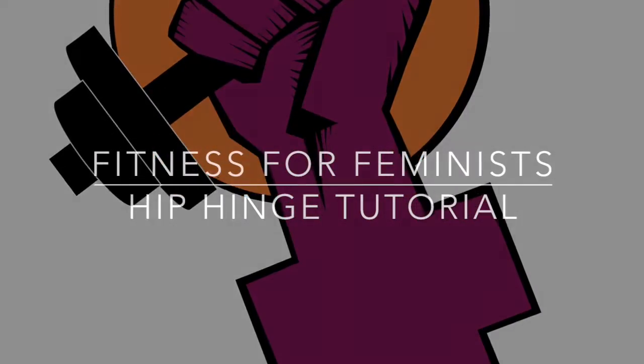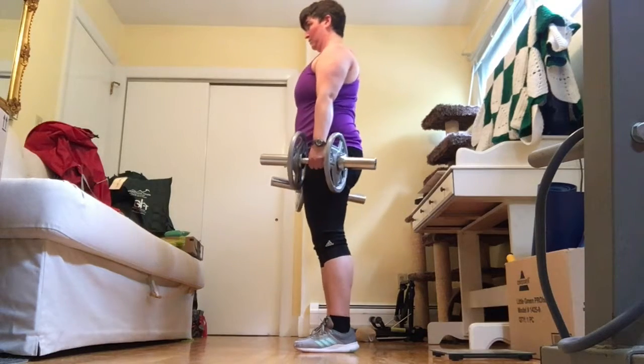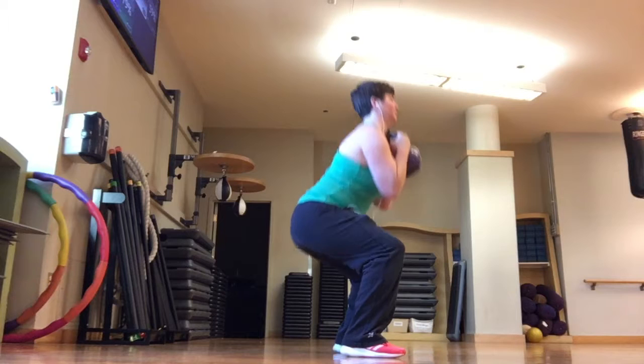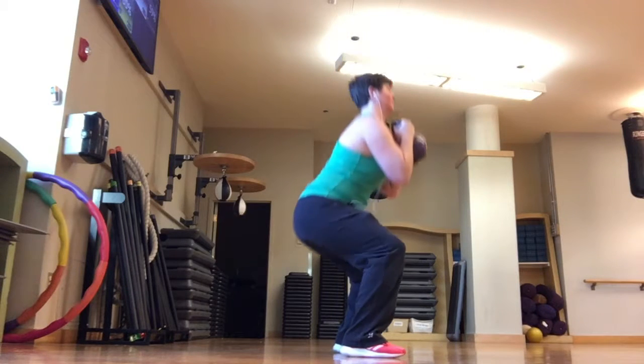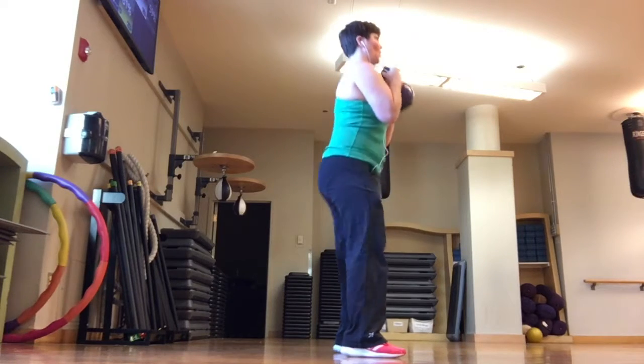When mastering the hip hinge, it's helpful to know the difference between a hip hinge and a squat. A squat is a lower body pushing exercise. It involves knee and hip flexion and works the quads — the front of your thighs — and the glutes, a.k.a. your butt.